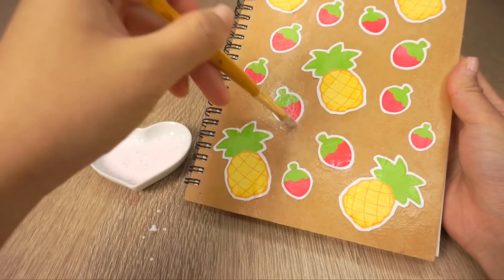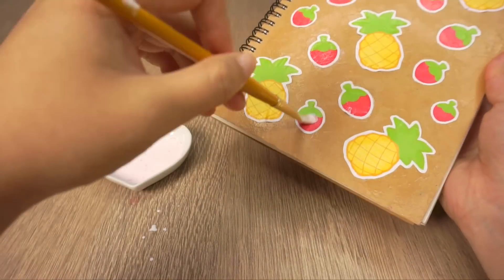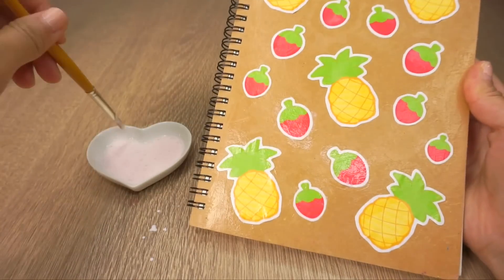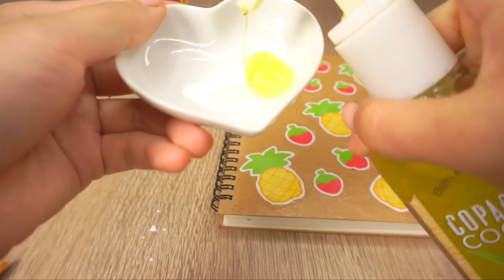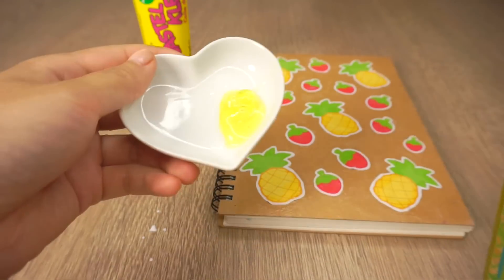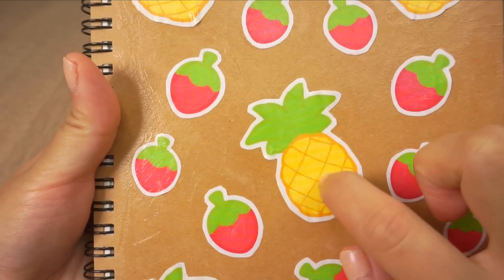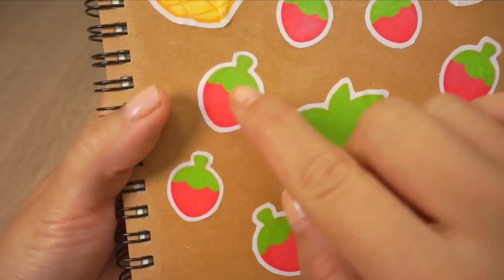This mixture is more liquidy, so that's why I didn't want to apply it directly onto the dry paper pieces — that would have caused them to crumple up. You can use different smells like I'm doing here, or simply stick with just one. Once it's dry, you can rub the surface to release the scent.